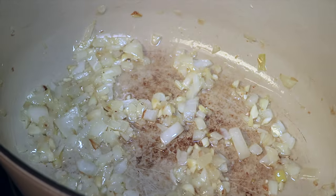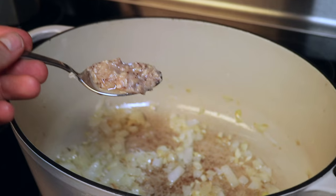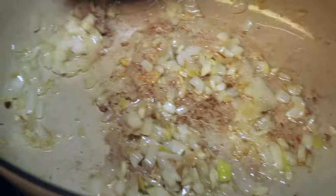Our garlic and onions are now translucent. Let's go — delicious salted shrimps. Add one tablespoon of that goodness. Stir and continue to cook. That smells great. If you don't have salted shrimps, you can use dried shrimps.